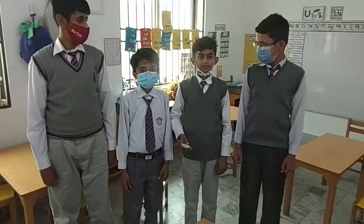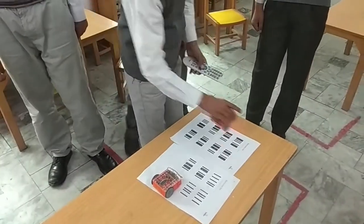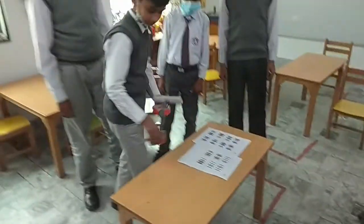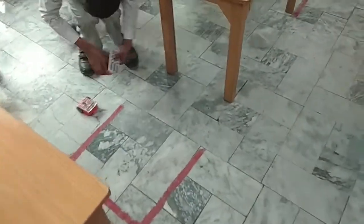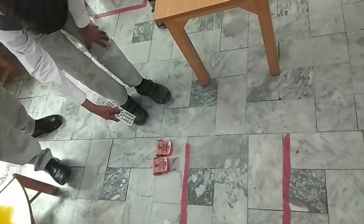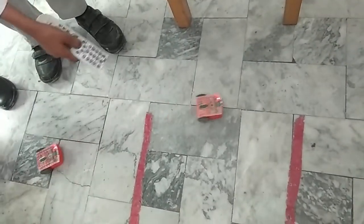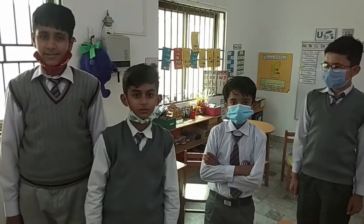Now these boards are ready. We will control the Edison robots by this remote. We will put them on the ground and press this triangle button. Now they are ready to move — one is moving forward and one is moving backward. Thank you very much.